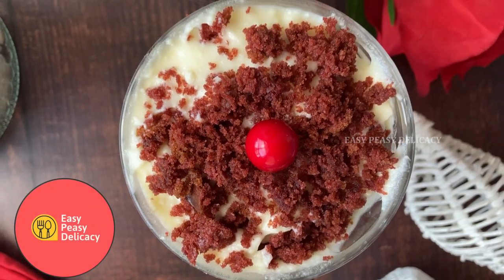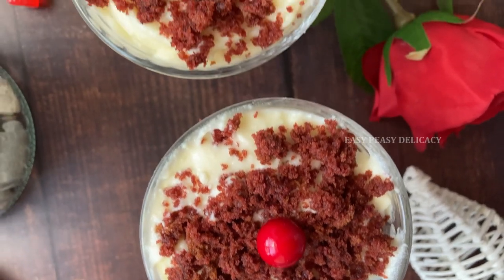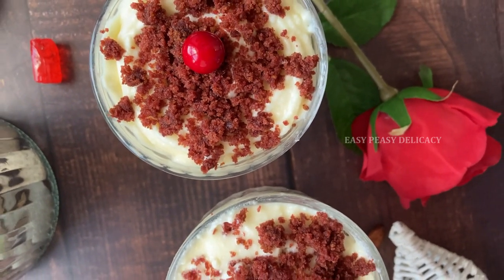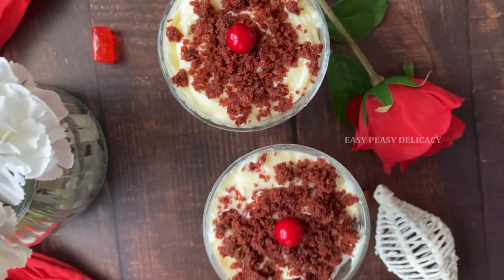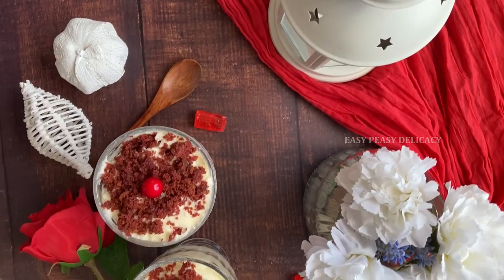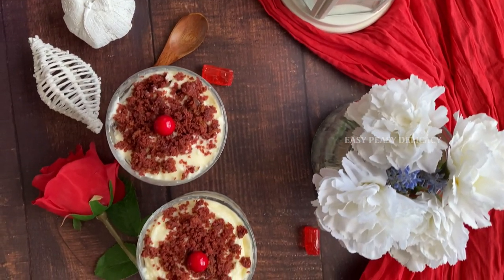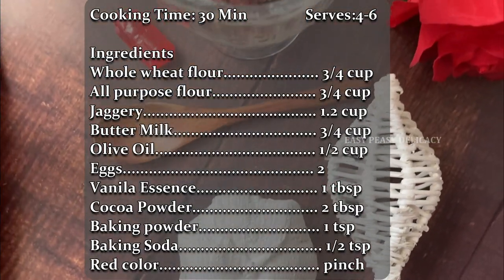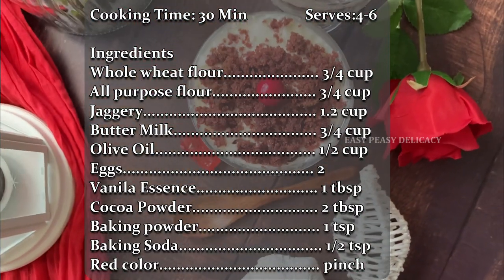Hello everyone and welcome back to Easy Peasy Delicacy. If you are new here, don't forget to like, share, and subscribe. Today is Valentine's Day and we are going to make red velvet parfait. Let's start with the ingredients — you can take a screenshot of this and it can help you during grocery shopping.